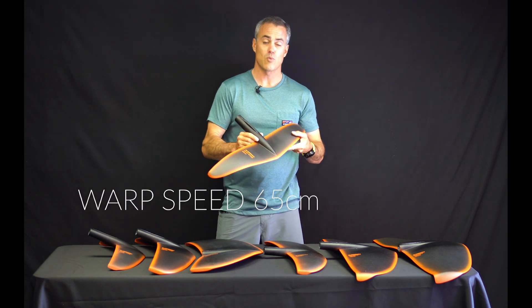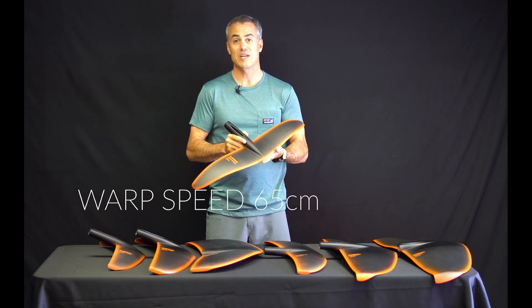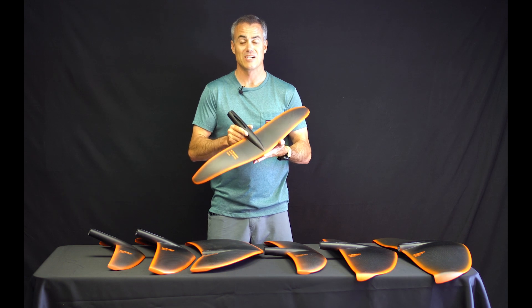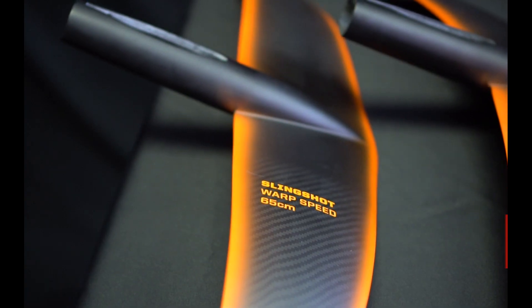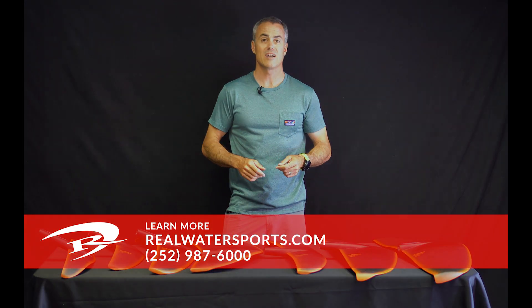Finally, we've got the Slingshot Warp Speed 65 — you can see it's a really high-aspect wing. Feel the need for speed on the kite? This is going to be the wing for you — really low lift, really high speed. For more reviews, go to realwatersports.com and we'll see you guys on the water.